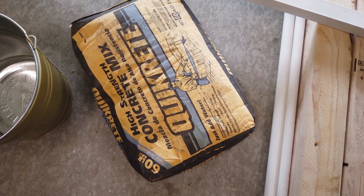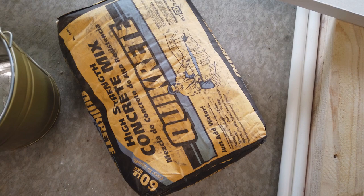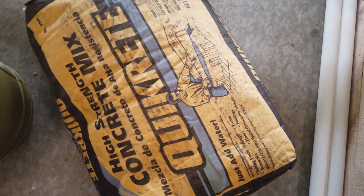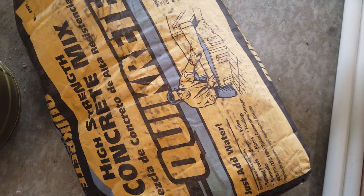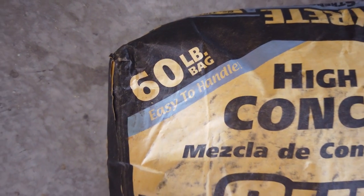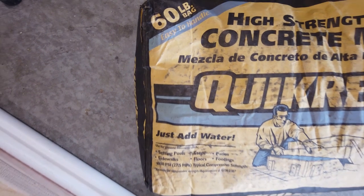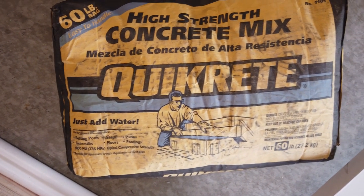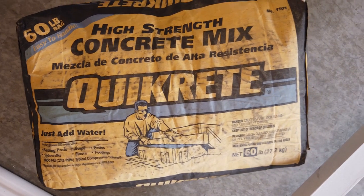So the supplies you're going to need for this project include concrete mix. This is the concrete mix that I use. I think it's about $6 at your local Home Depot and it's a 60 pound bag. I've worked with this before — you just add water to it, and this is what I use to make the DIY stands for light posts.